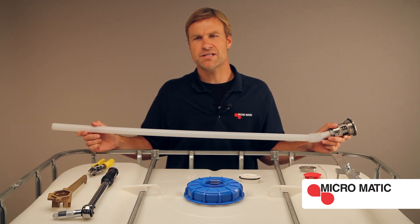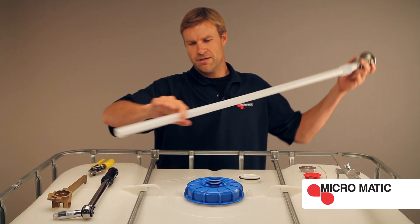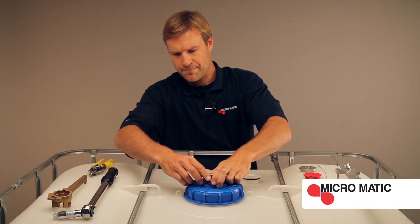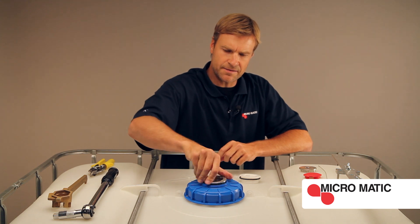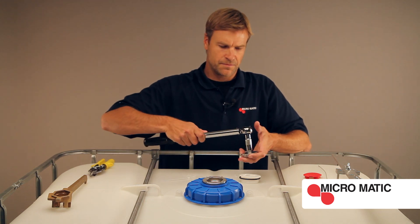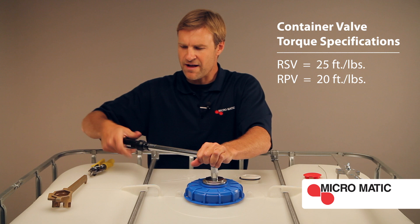It's important that during installation, position the bottom of the down tube to the sump in the IBC. Hand tighten, and with the container valve installation removal tool, torque the container valve to 25 foot-pounds.